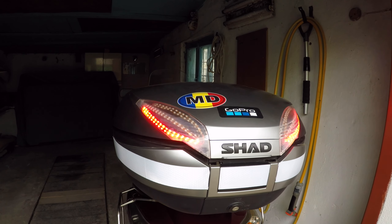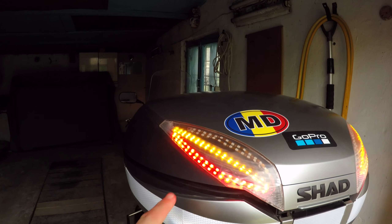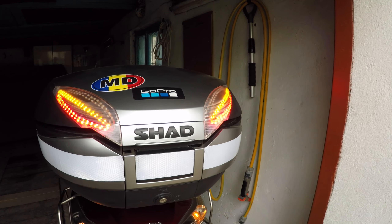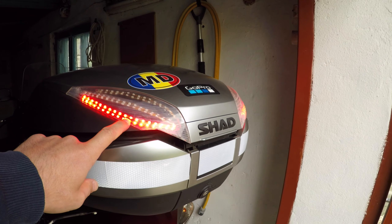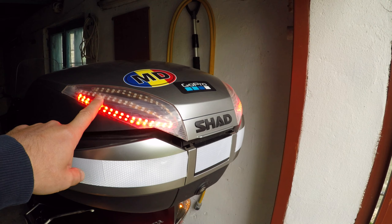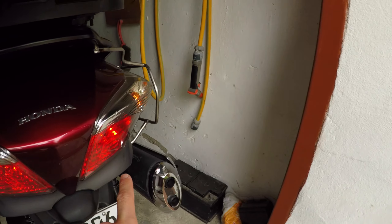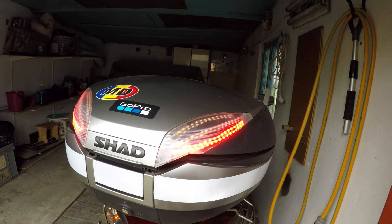Hello guys, today I'm going to show you some LED lights installed by me at the case shade. You may see that we have the red lights, which are the night lights, and the signal light — you may see it repeated on the bike, on the left side and of course on the right side.